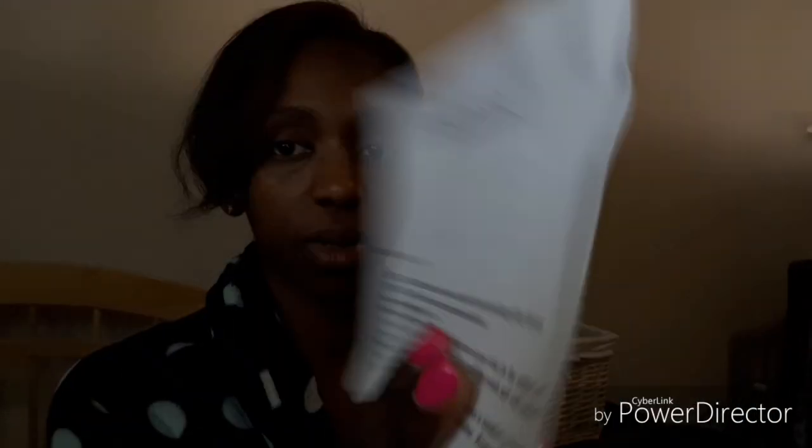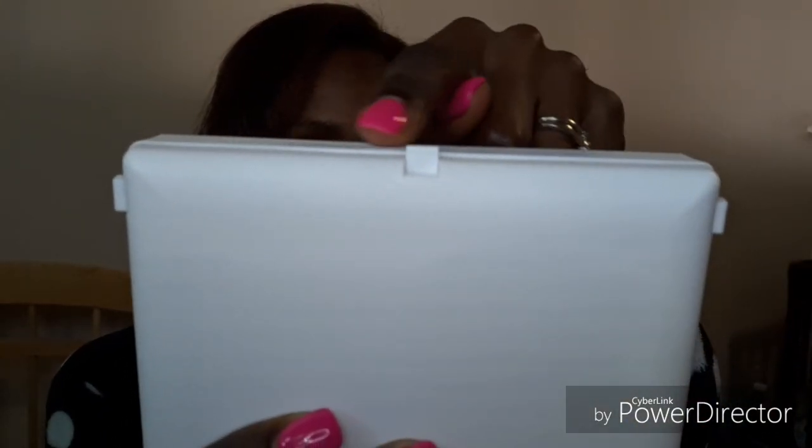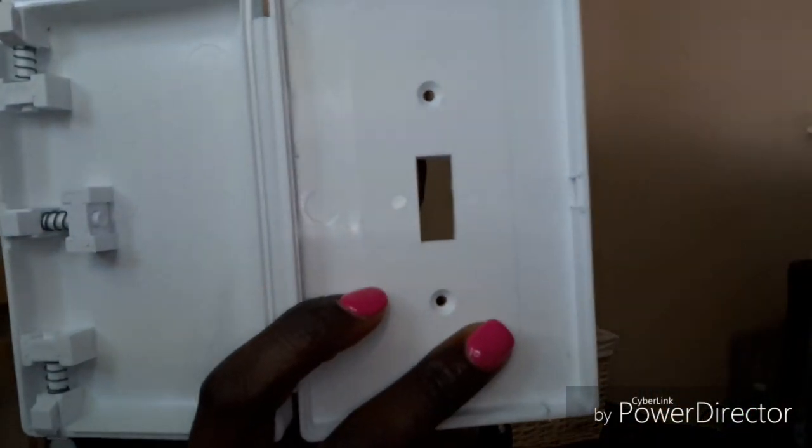So I thought I'd show you the product — let's go ahead and open it up together. You've got your warnings and everything in here. It tells you to remove the existing outlet and make sure you turn off the main power. Same thing guys — this product has three prongs, just like the last one, except this time three prongs open it. It's a light switch, and everything you need is in here: the two screws, the plate, and the screwdriver.